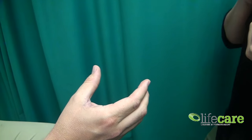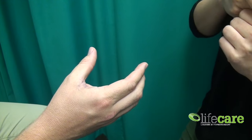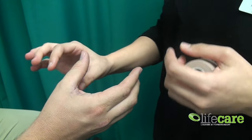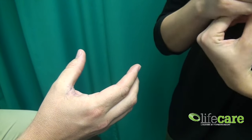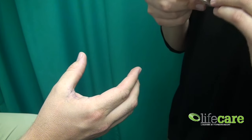Hello and welcome back to another edition of Taping Tuesday here at Life Care Cottesloe. My name is Katie Arnold and today I'm going to be demonstrating how to tape a thumb joint, or specifically the metacarpal phalangeal joint of the thumb. This can be used following a sprain of the joint or even as a return to sport post fracture.